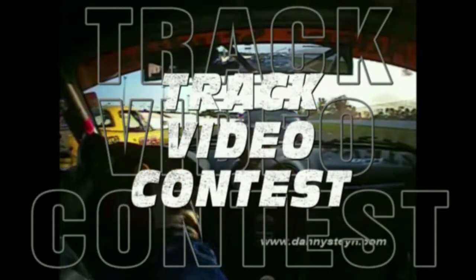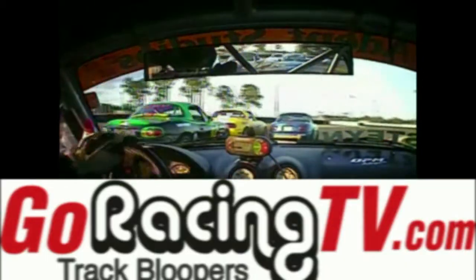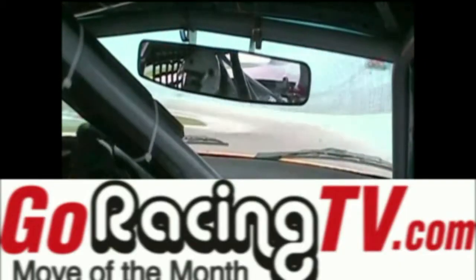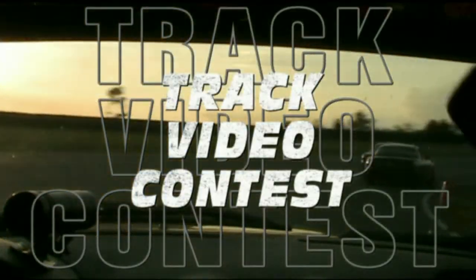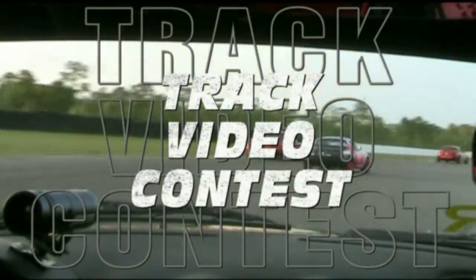GoRacingTV.com is proud to present the Track Video Contest. Send us your best clips — you just might win. The contest will have two categories: Track Bloopers and Move of the Month. In the Track Bloopers category, contestants can submit video clips of their mishaps and mistakes. In the Move of the Month category, contestants can submit video clips of something impressive they did on track — a great pass, an avoidance maneuver, etc. The GoRacingTV.com staff will review all submissions and choose the top five for each category. Viewers will vote for their favorites on the GoRacingTV.com forum, and a new winner will be picked monthly. Winners receive a grand prize from one of our featured product sponsors.